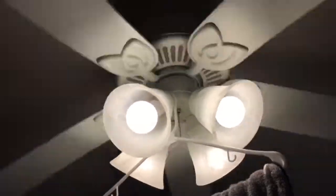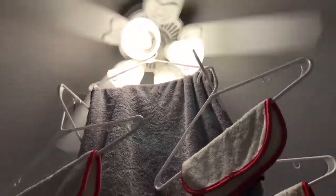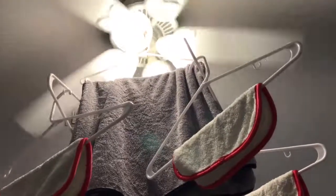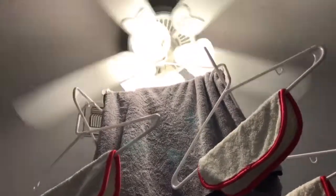Turn the fan on high, let it sit for about an hour, maybe two hours, and boom, you're good to go. Never put microfiber towels for detailing cars in a dryer, because it will dry out the microfiber, heat it up, and destroy it — you'll waste all that money you just spent.